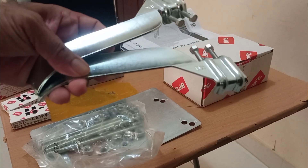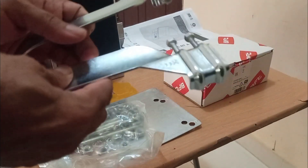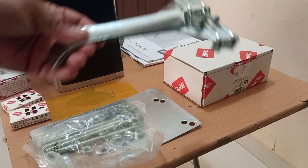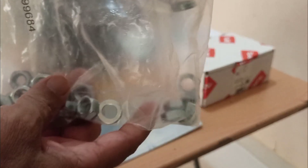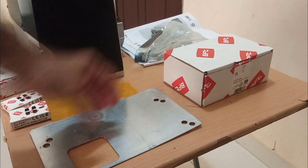So one stopper goes on the left side and one on the right side, which will stop the gate at the limit switch. And these are the nuts and bolts for fixing the gate motor. And this is finally the base plate.